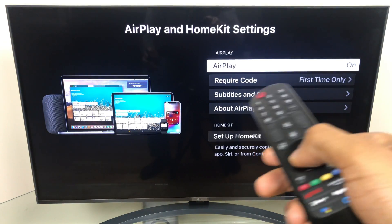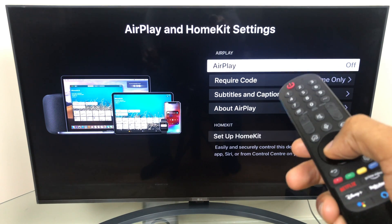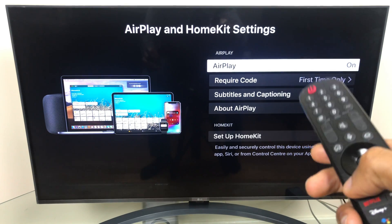At the top, it tells us that AirPlay is on. You can click it and it turns off, so just make sure that's turned on. Once that's done, we can back out.